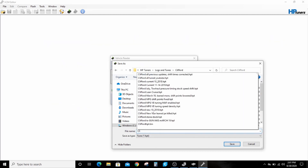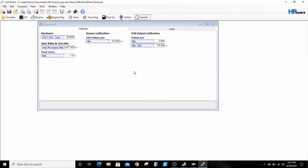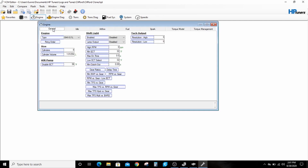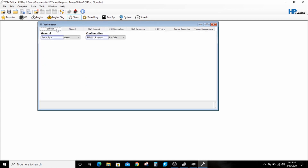I'm going to save that as 'Clifford clone' and just verify, show you guys some of the tables. Under SDOs there are some code modifications — engine type: General, 8.1 liter. The transmission is an Allison in my truck, and there it is. So I have a perfect copy of my PCM for 15 bucks.